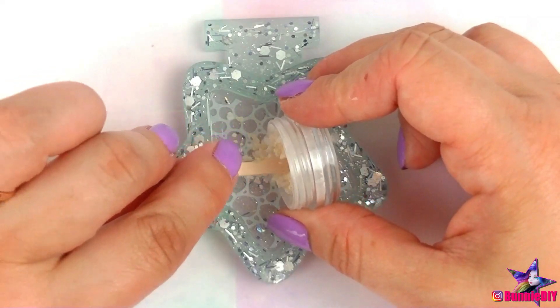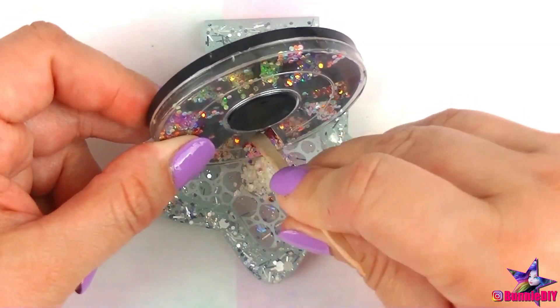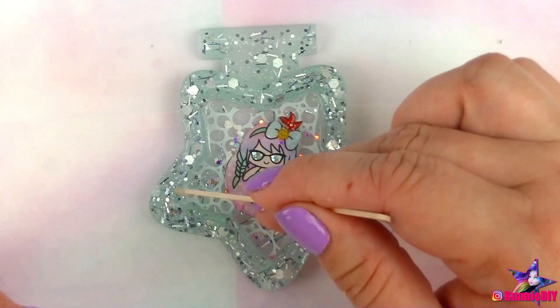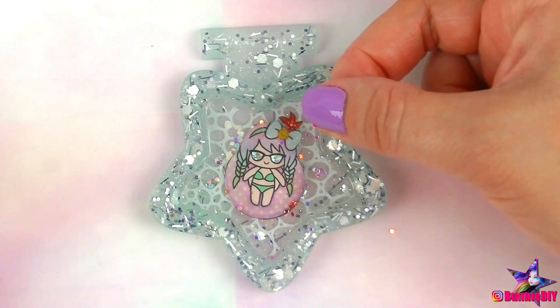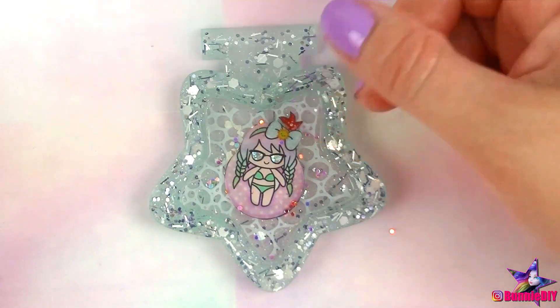I added some pretty crushed white seashells and some glittery nail embellishments. These are both from Sophie and Toffee as well. Then I added my sticker charms. And to add the film, I put a thin layer of UV resin around the edge and placed my film on top.